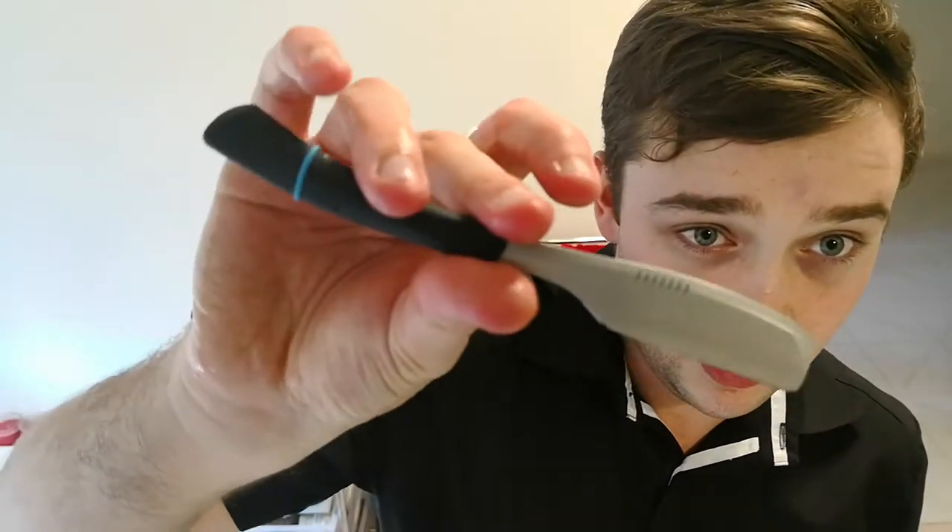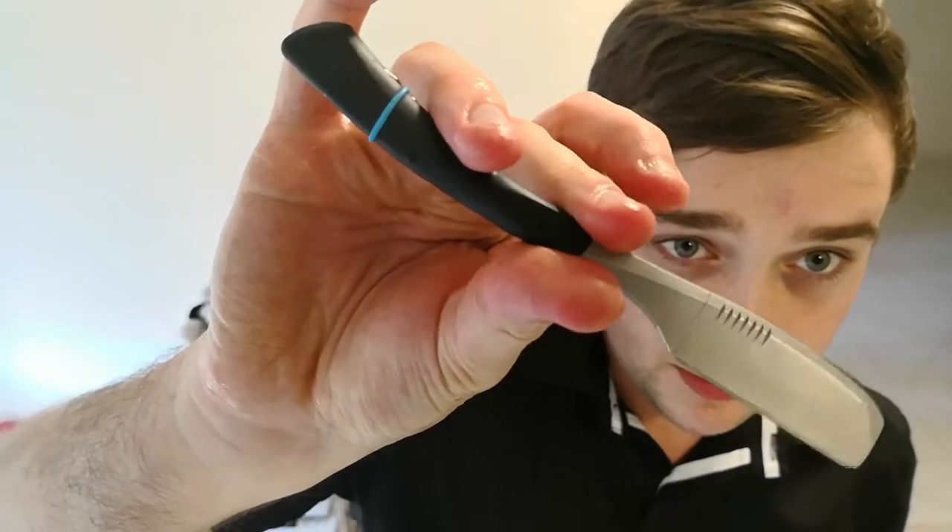One day's growth. We're going to be tackling it with the shavette — the Kai Kamisori. Absolutely love this. Made in Japan. So even they don't know their own English — it says Japan made, Japanese made, made in Japan.